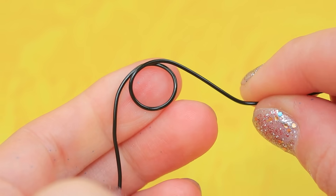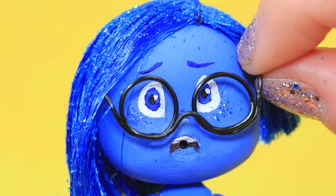Wrap a piece of black wire around a pencil, shape glasses, and bend the ends. That's much better!